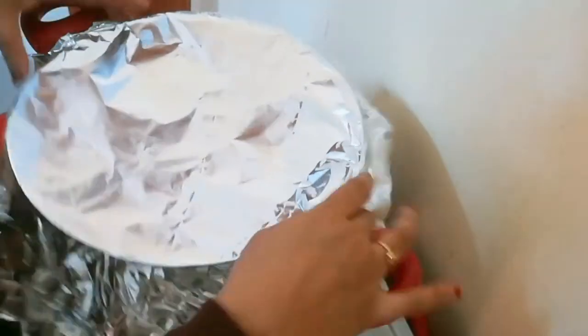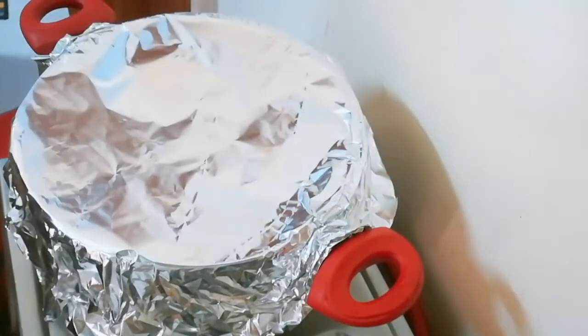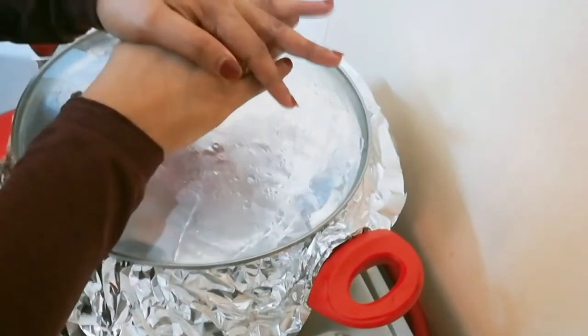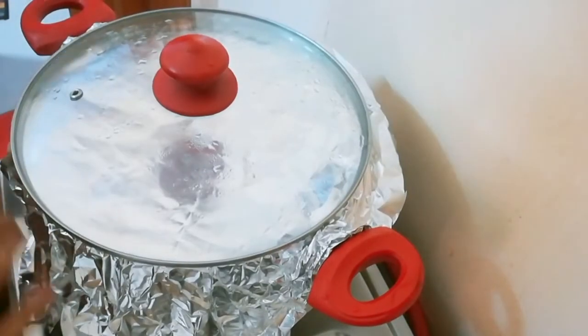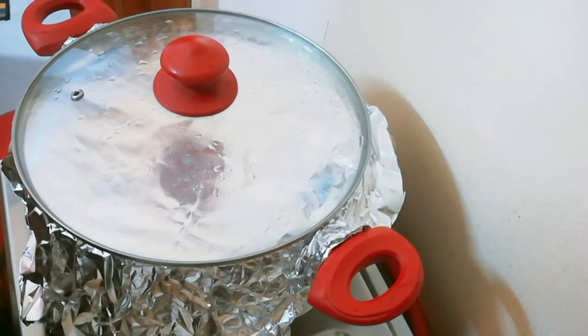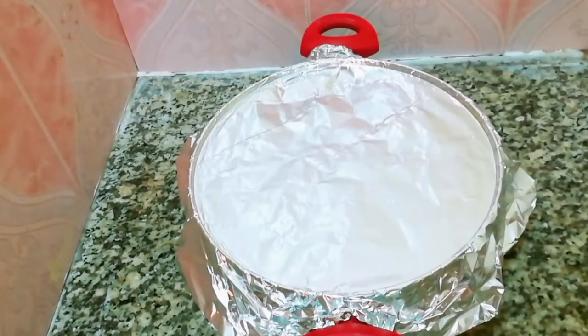Put water in the pan and let it cook for 10 minutes. Let's open the biryani and open it up.